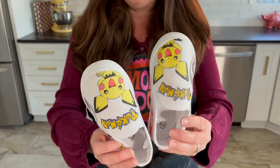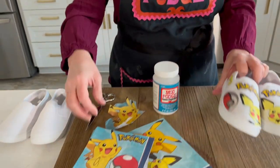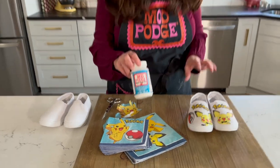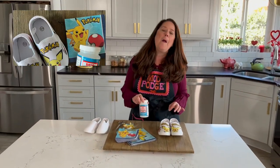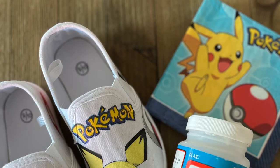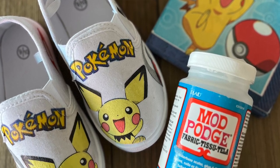I'm using Pokémon here, but you can use any kind of different design that you want. The way we're doing that is with paper napkins and Fabric Mod Podge. This is important — use the fabric formula because it is the premier formula for working with fabrics, and yes, these are canvas shoes so they're fabric. Fabric Mod Podge, once it's cured and sealed, is machine washable. For these shoes I don't throw them in the machine, but you can spot clean them or clean them with a wet rag. This is a great formula for canvas shoes, and this same technique will work on canvas tote bags or any kind of canvas fabric.